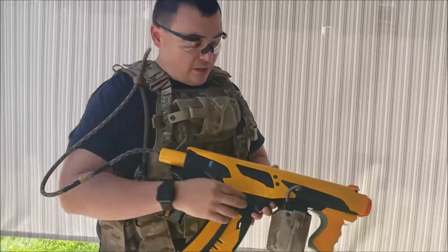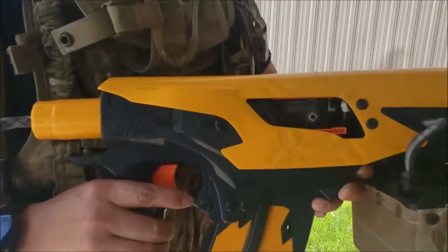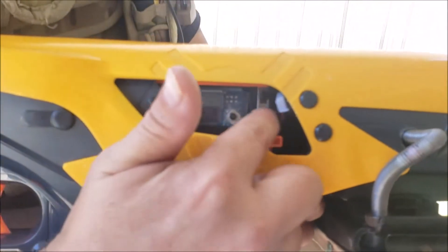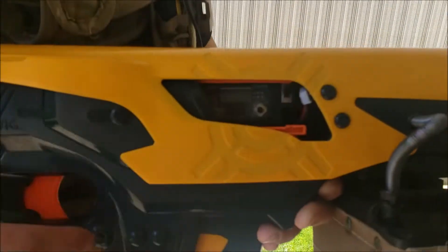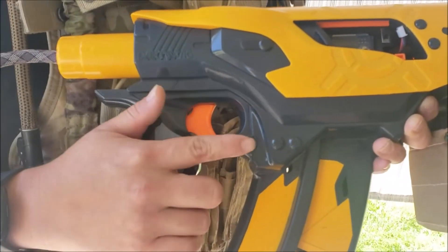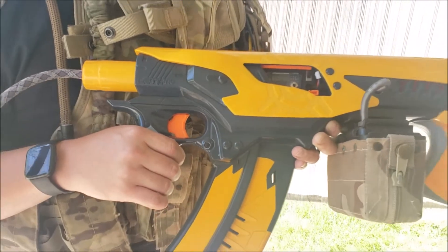To access the computer I actually reutilized the shell door that came with the gun. I 3D printed a mount that allows me to access the computer and turn the gun on and off with an on/off switch. I can also charge the small LiPo battery that powers the FCU. I've also done a select fire down here for semi-auto and full-auto, so I can switch fire modes depending on what I want.